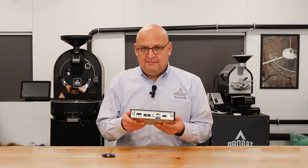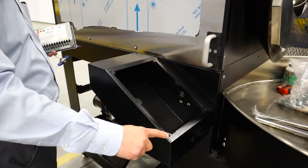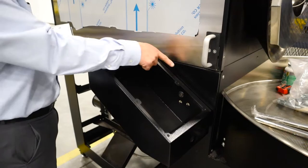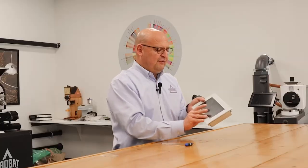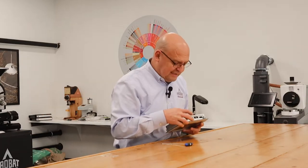All you have to do is remove the six screws that are holding this HMI screen, flip it over, and when you flip it over you're going to see this plastic guitar pick-looking cover.